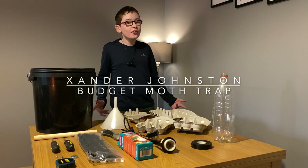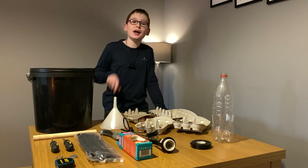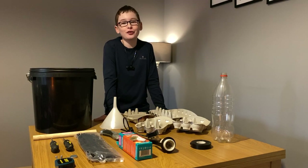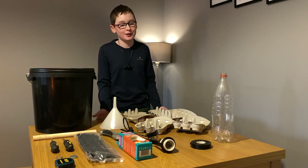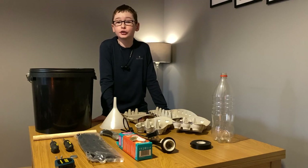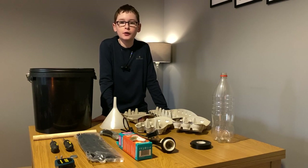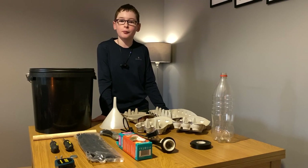Hey guys, it's Annie here. Today I'm going to be doing something a little bit different. I'm going to be showing you guys how to build your very own moth trap on a low budget. That's why I have all this stuff in front of me. Did you know that there's over 1,300 common species of moth in Scotland? And you can catch many of these amazing insects using a moth trap, like the one I'm about to build.